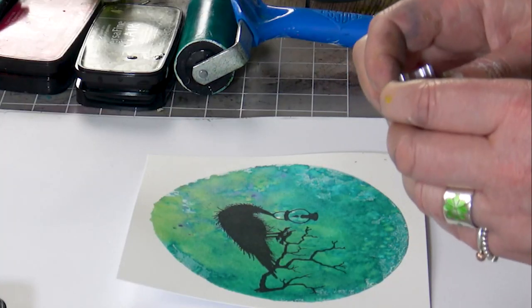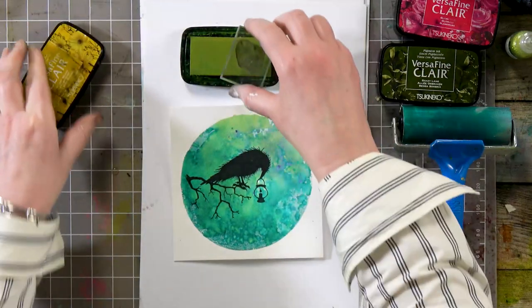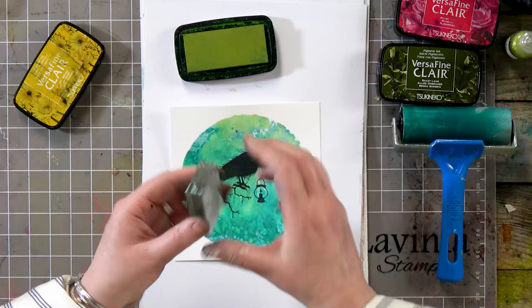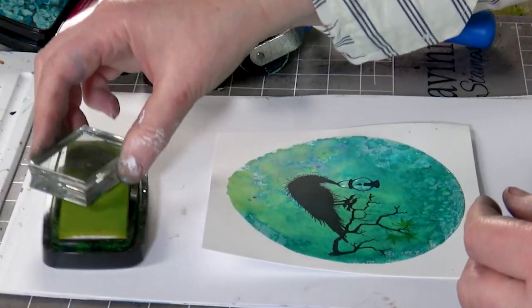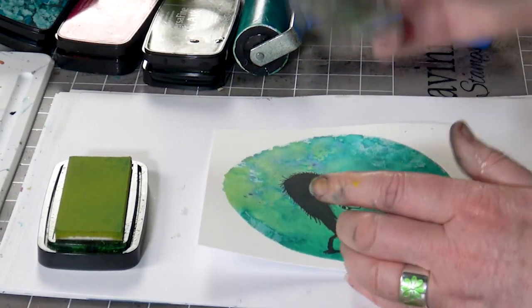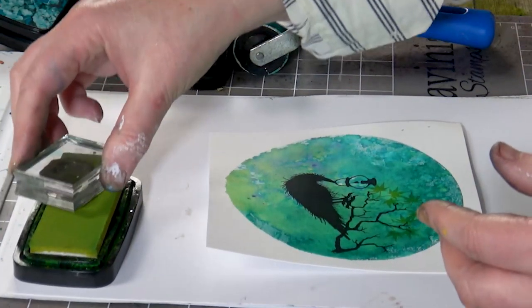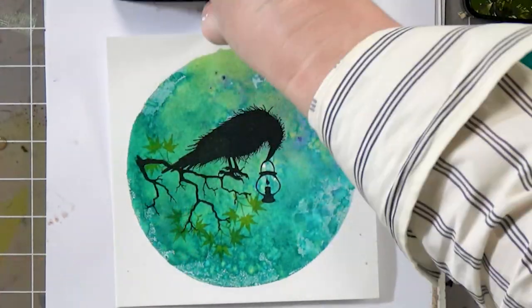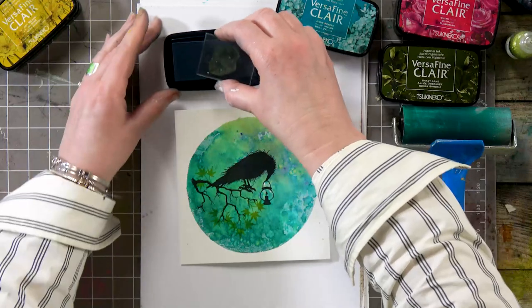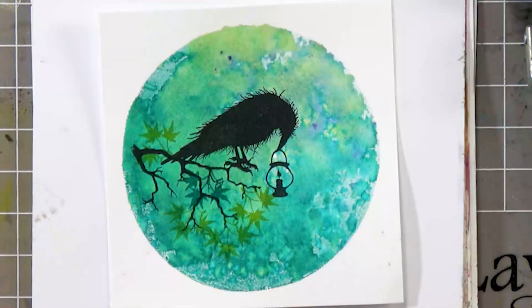Now I'm going to add some leaves to the branch here. I'm not too sure whether this color is going to show up — let's give it a go. That's okay. So this is the golden meadow, which says it's a yellow color but I would definitely say it's more of a green — but I do absolutely love this color, it's fabulous. I'm going to go in with the warm breeze now, so I'm inking up the same stamp, and straight away it gives you a little bit of depth just by using those two different colors.